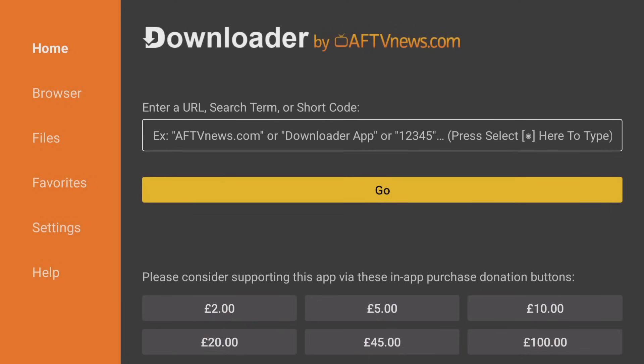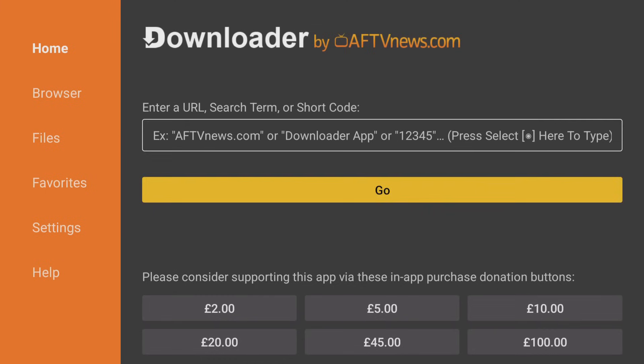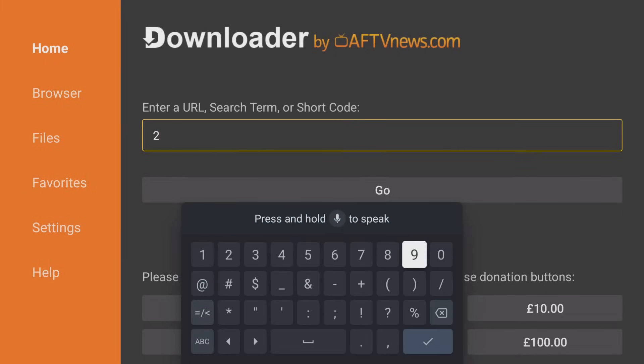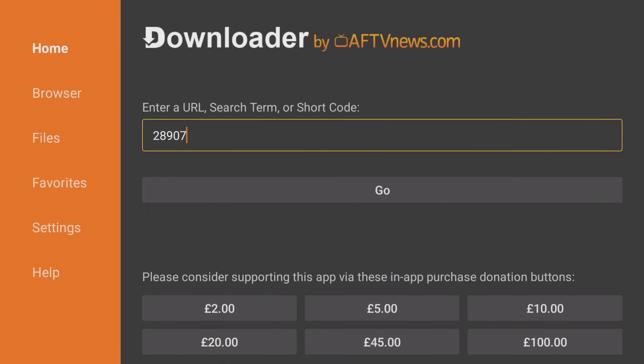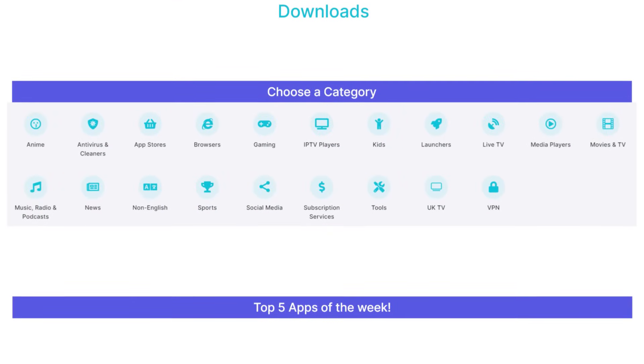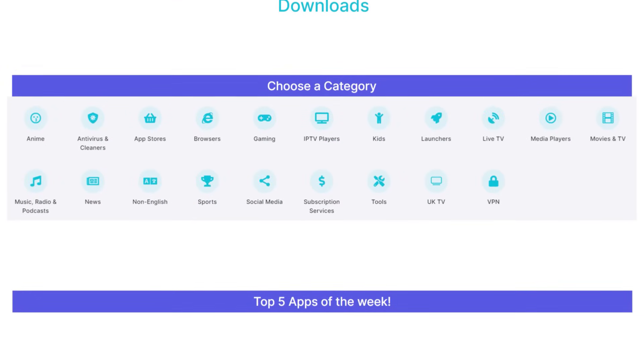Now for the best part. I've created a dedicated Downloads page with hundreds of apps for you. To access my Downloads page, open the Downloader app on your device. Then tap the box located at the top of the screen and enter 28907, then click on the Go button. This will take you directly to my website's Downloads page where you can browse hundreds of apps categorised for easy navigation.